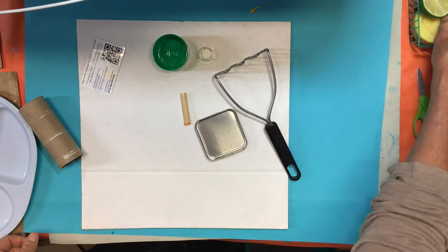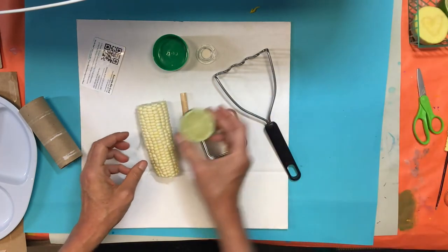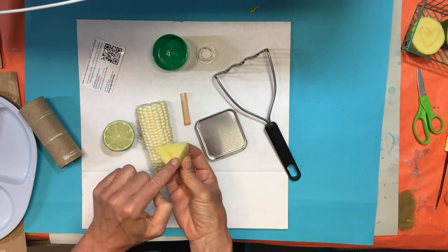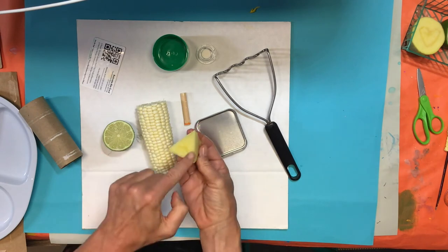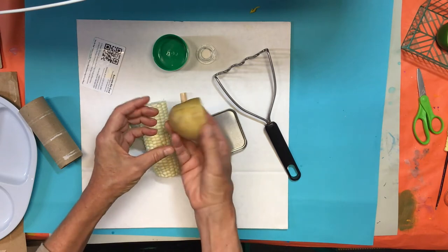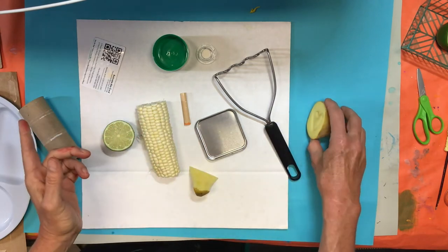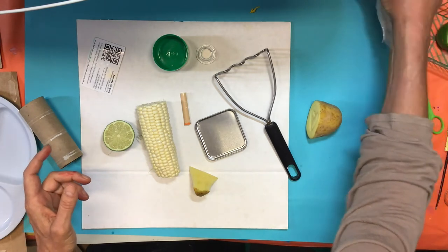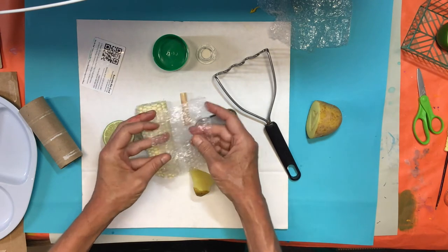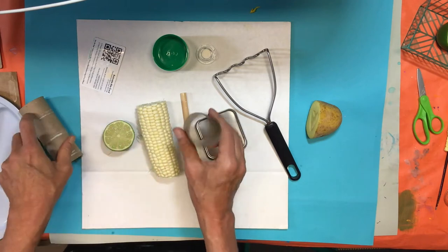We will also use fruits and vegetables. This one is a piece of corn. This one is a lime. Potatoes are amazing because you can cut them easily with the help of a parent into shapes — this one will be a triangle. Sometimes you can even carve into them; this one is my potato, I cut it in half and then carved a heart. One more thing I forgot to share is we're going to use bubble wrap. Whenever you get bubble wrap, keep it aside. Make a box with all the things you want to keep, and an extra toilet paper roll.